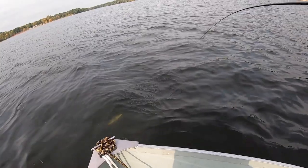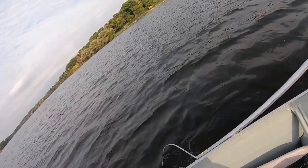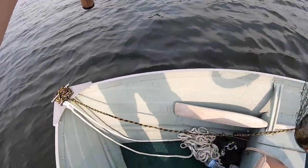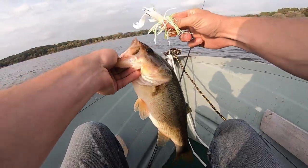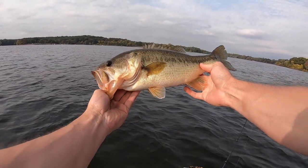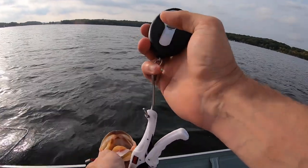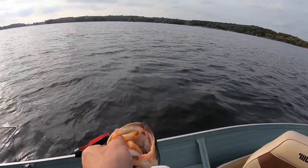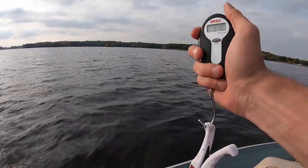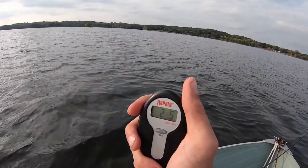That's a good bass. Right in the net. I got him. Look at this — the chatterbait just came out. Oh dude, that's a fat one. That's a two-pounder for sure. You got zero pounds, zero ounces — just cleared the scale. I'm gonna say two-five. Two pounds, five ounces.